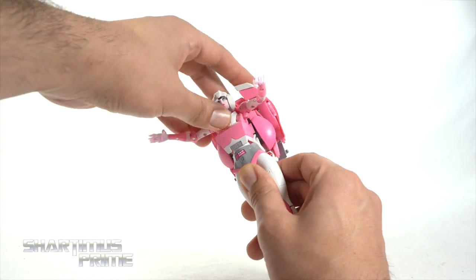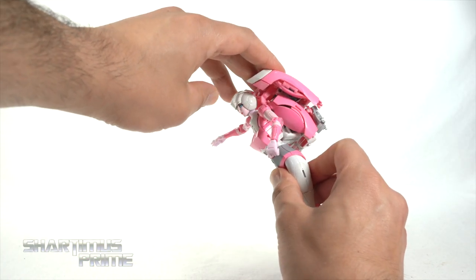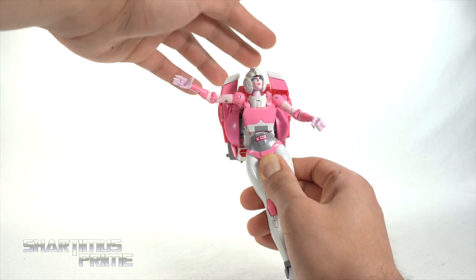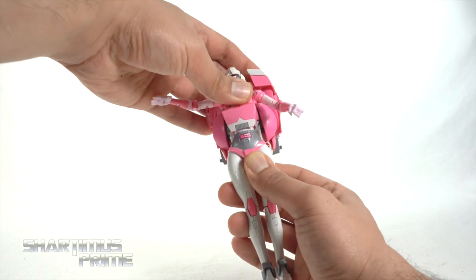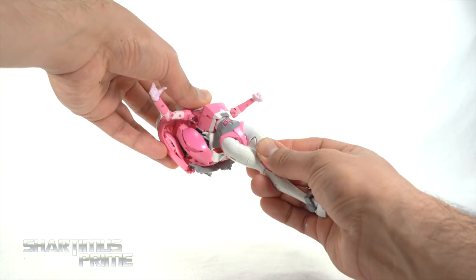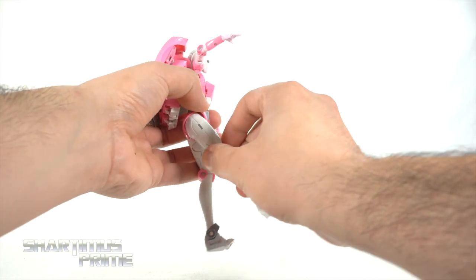You get a little bit of rocking forward and back right here at the waist — just above the waist, not quite the diaphragm. She rocks forward a little bit but not really back. She does have pivoting motion right here and can twist side to side a little bit.